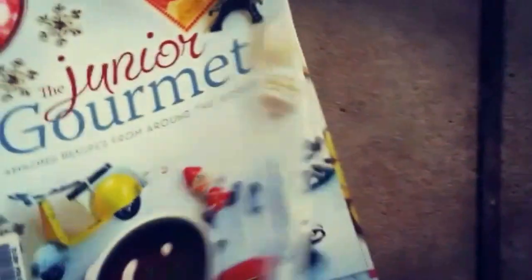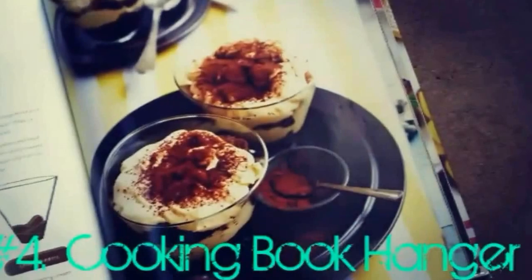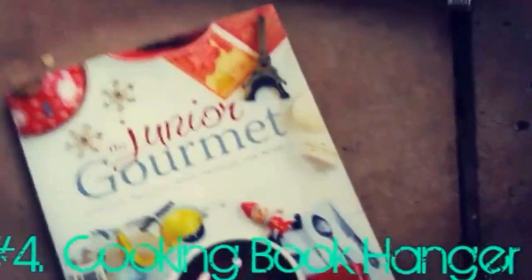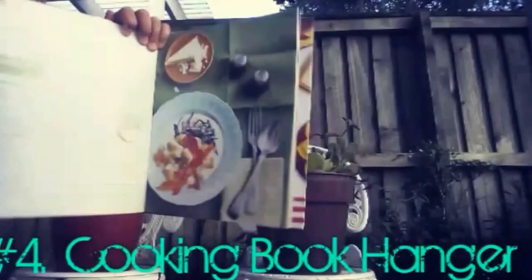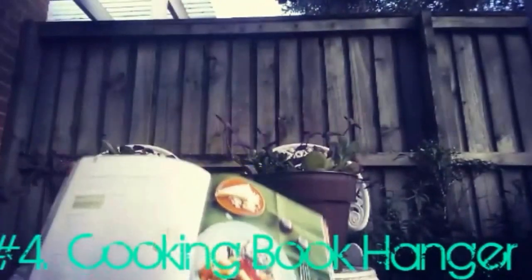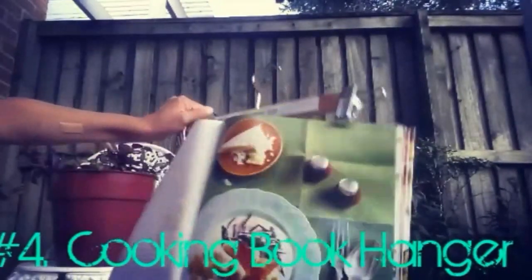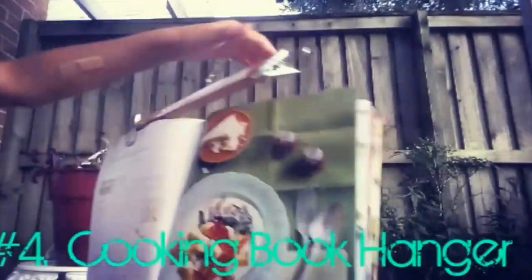Our fourth life hack is a cookbook hanger. I love this life hack and now that I know about it I always use it because it's so helpful — especially when I want my mum to cook some yummy food, I hang this up for her.